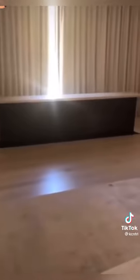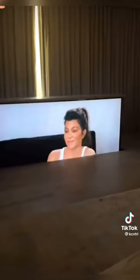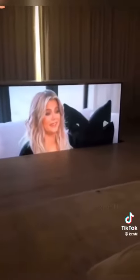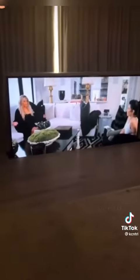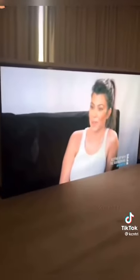Pretty cool, right, Chloe? Very cool. She wanted me to show you guys this. Oh, my favorite person on the screen. There she is. 130 inch for the head.